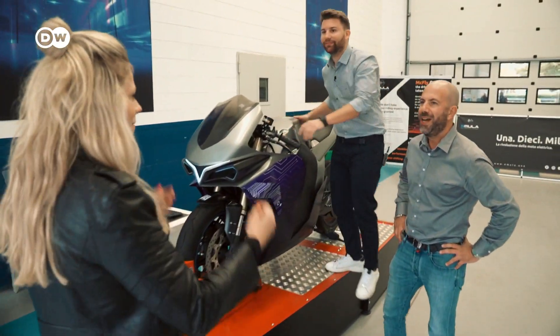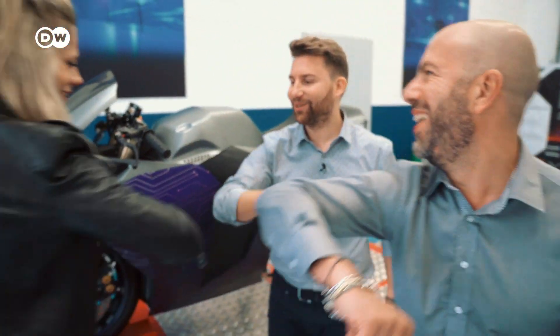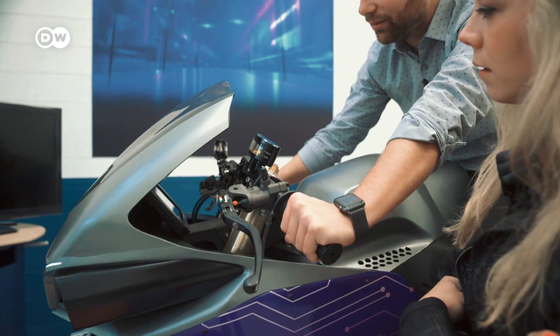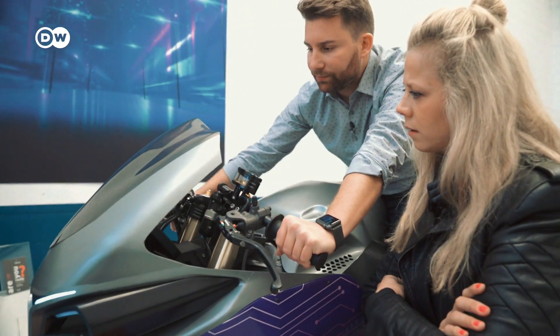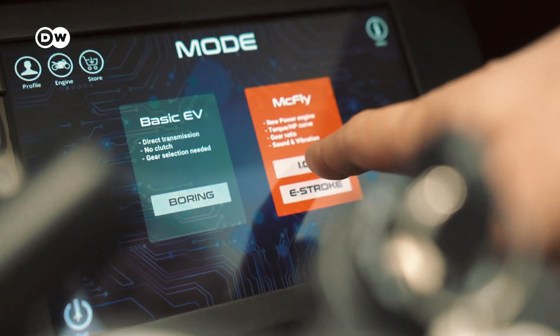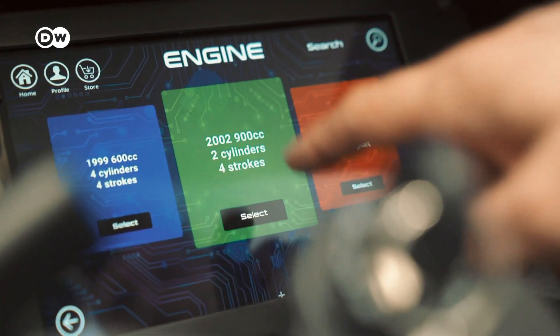I'm finally meeting the people that came up with this great idea. So what is so special about Emula? We have two different modes. The basic EV, we call it boring mode. It actually stands there — the boring mode. There is a direct transmission and no sound. It's like a normal EV. And the main feature is the McFly, with three different engines at the moment.